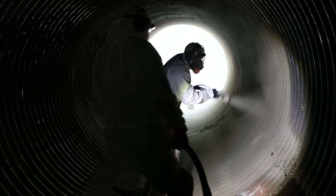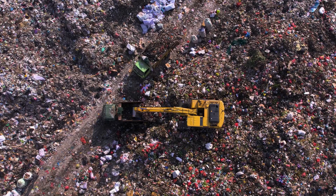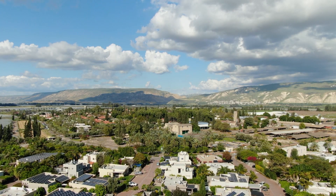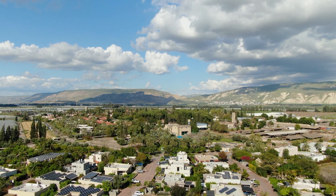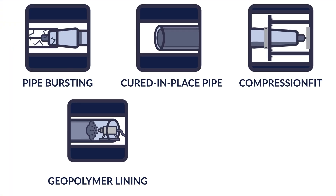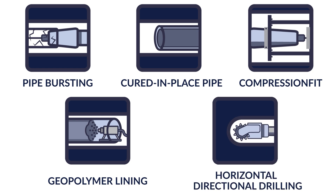By rehabilitating the existing pipe infrastructure, thousands of tons of pipe debris are kept out of our landfills, and hundreds of acres within our cities and communities are left undisturbed. At Puris, we have the most comprehensive portfolio of pipe rehabilitation solutions for addressing aging infrastructure.